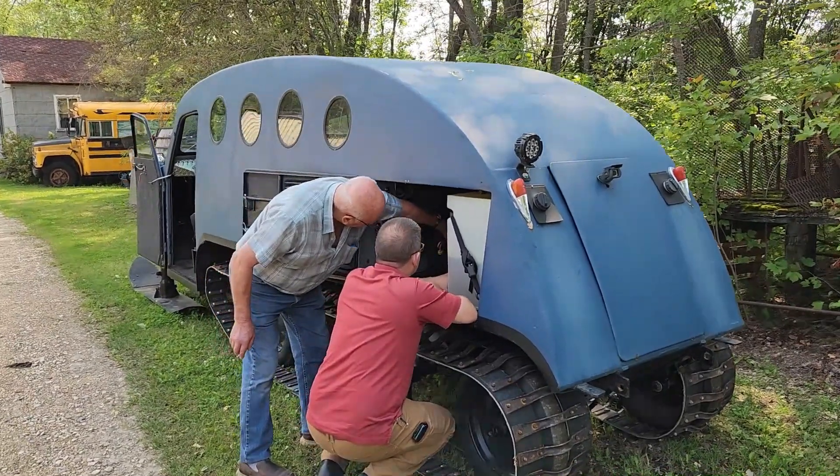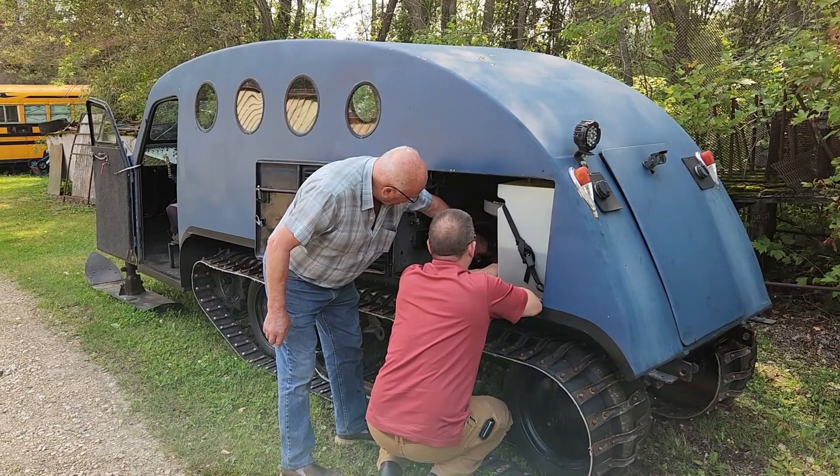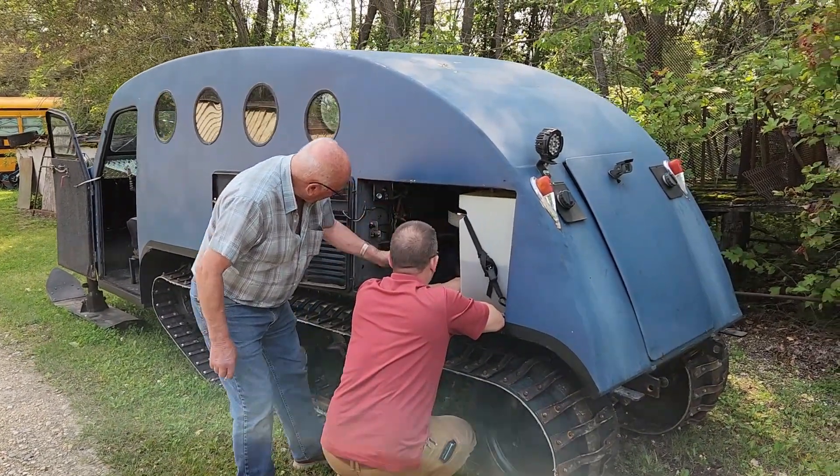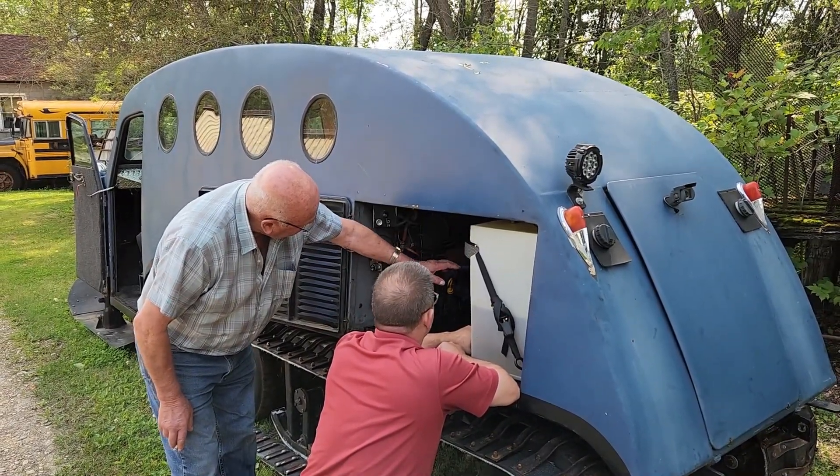This has to be tucked in behind here so it's out of the road. We cleaned the block as good as we could. I've test run it a few times and this is the only air filter I could get.